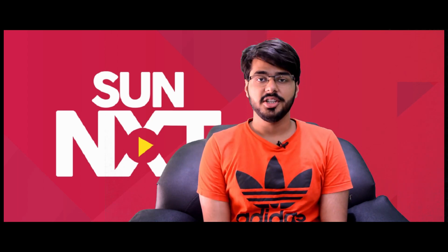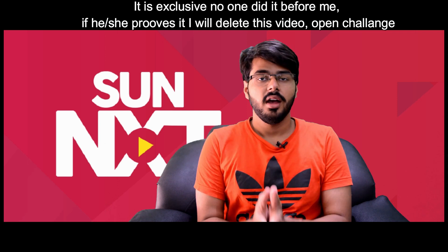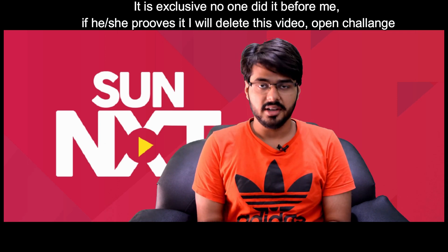Hello friends, my name is Yiddish Sharman and today welcome to my channel UD Rawat. This video is especially for my South Indian friends, that's why this video is in English.